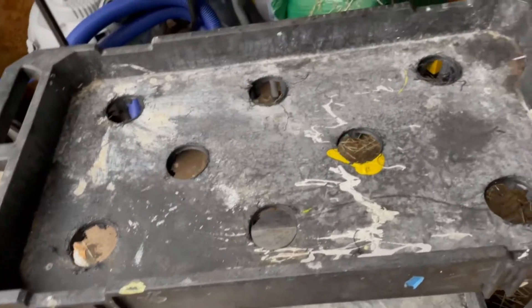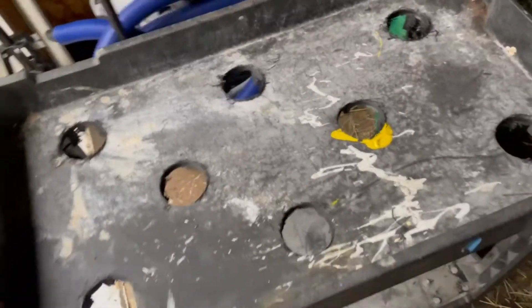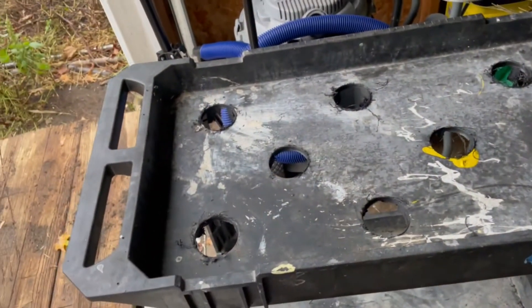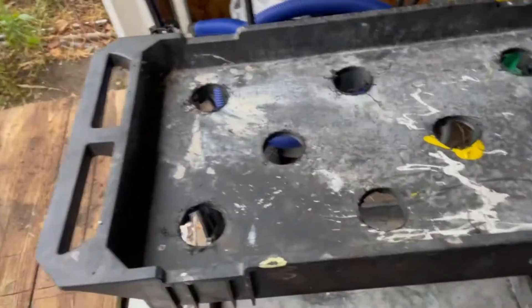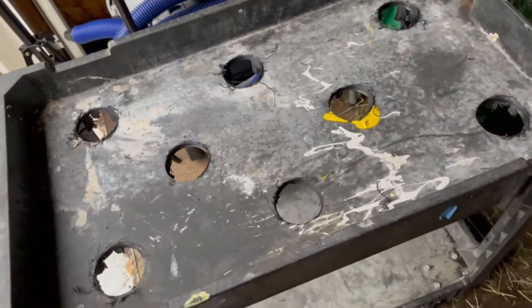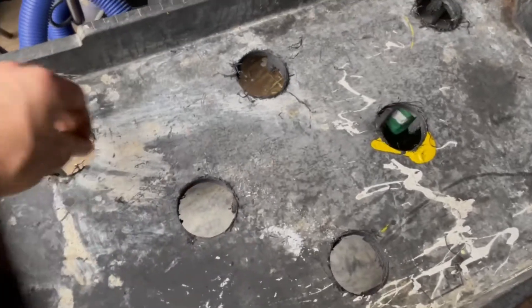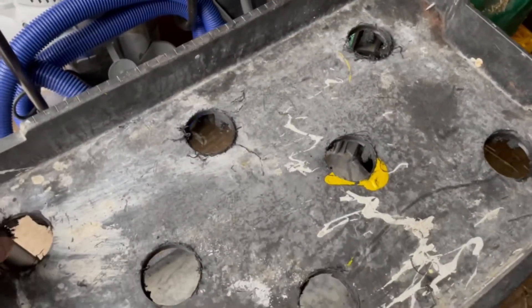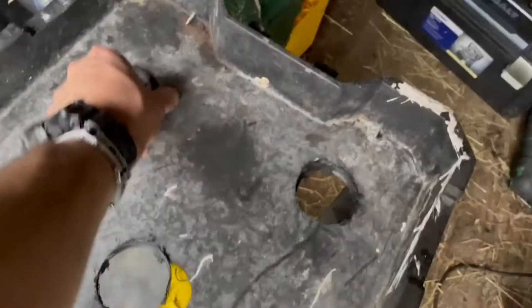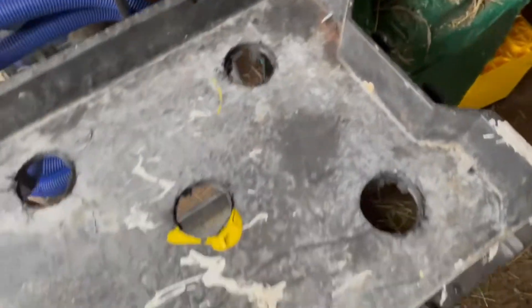Here's my water drainage system - it's just a bunch of holes. This isn't the only water drain system I'm gonna have; it's also gonna have some holes on the side, doing this Noah's Ark style. So far so good. What the heck is that - there's like a random screw right there.